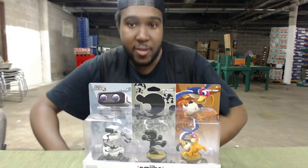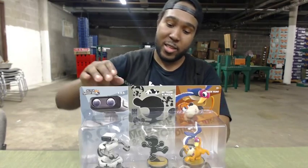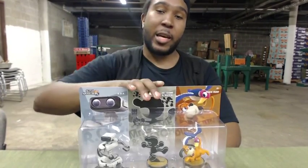What's up YouTube, this is EasyLogic here. So right now I got myself the Retro Pack Amiibos. It basically comes with what you see here, which is Duck Hunt, Rob the Robot, and Game & Watch.